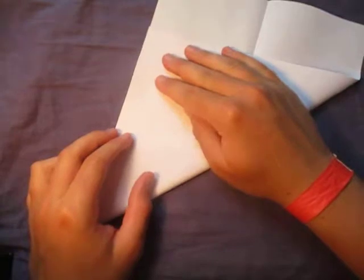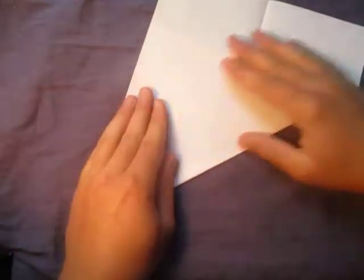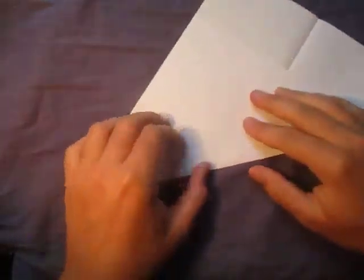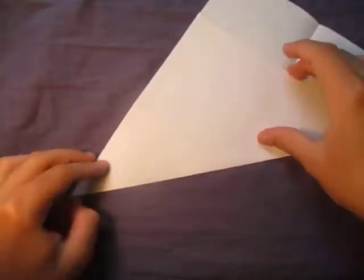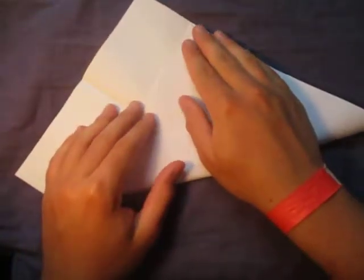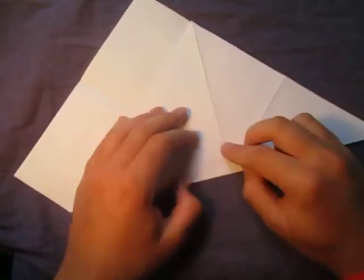Now fold the short edge onto the long edge, like this. I'm leaving in less than an hour, so I gotta hurry up and get this video done.